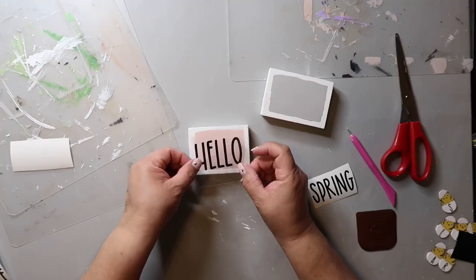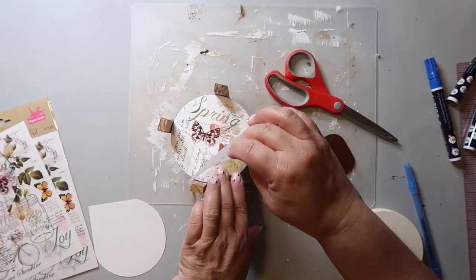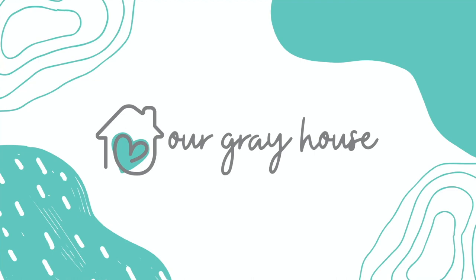Today's video is all about Dollar Tree wood items that I turned into some really super cute DIYs. It's called the Dollar Tree wood challenge, and I'm joining three other creators: DIY from House to Home, Krista's Crafty Life, and Happiness Created. We're all doing a playlist and sharing DIYs created out of Dollar Tree wood. On my channel, I love to share easy DIYs and budget home decor. My name is Lisa, and this is Our Gray House.